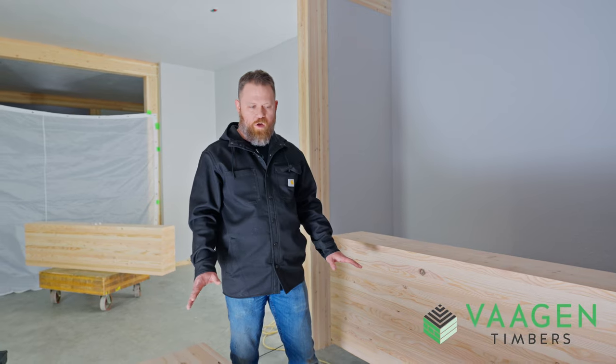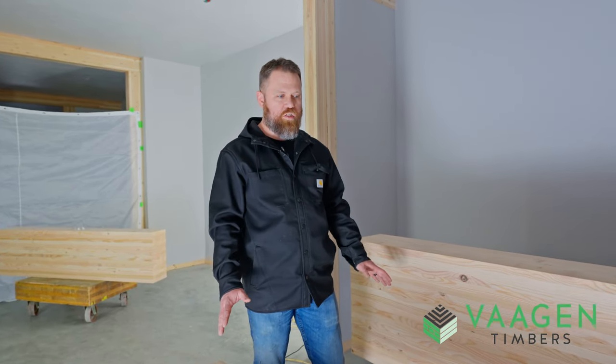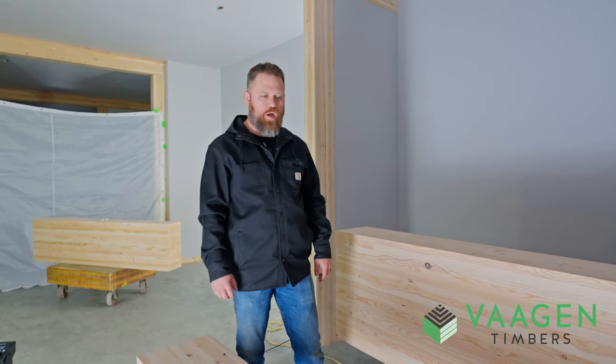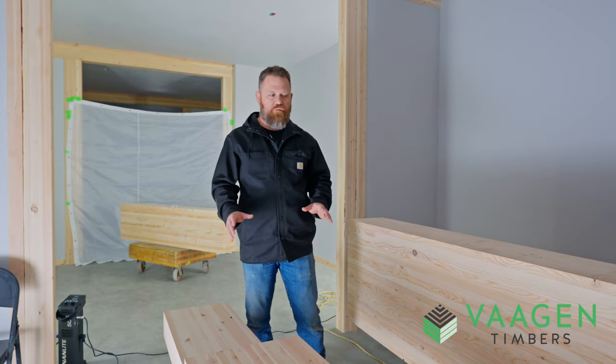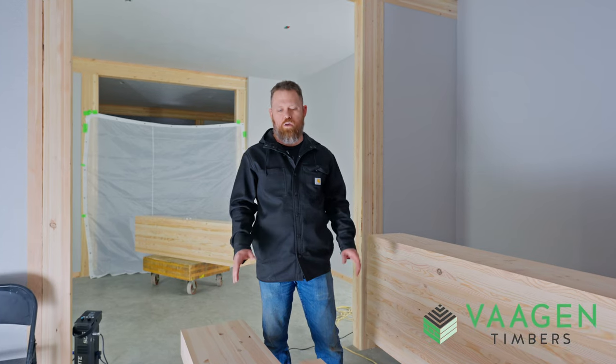Right off the bat, what you'll see is that the coloration is different — probably different than what you're used to. A lot more white, and then it has some of the red in it. This is based on the fact that we source locally, and this is inland doug fir.